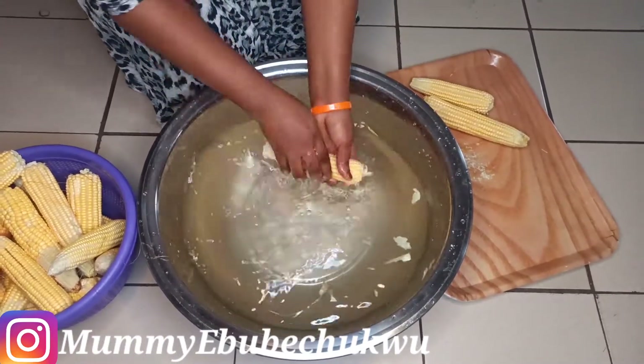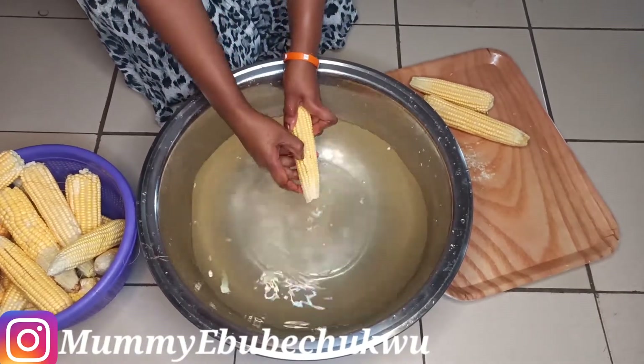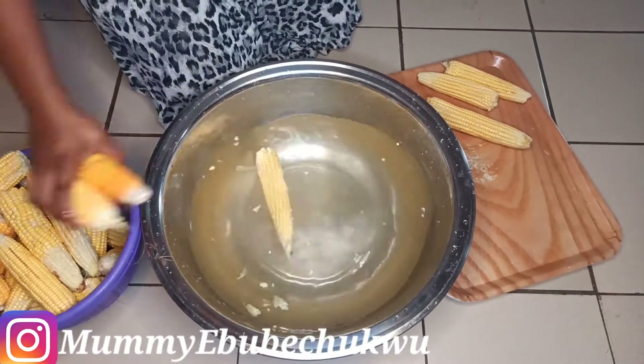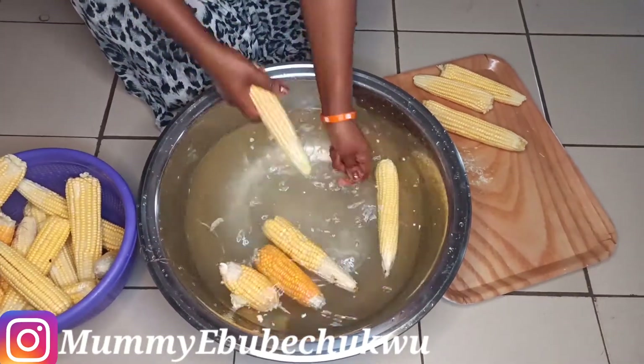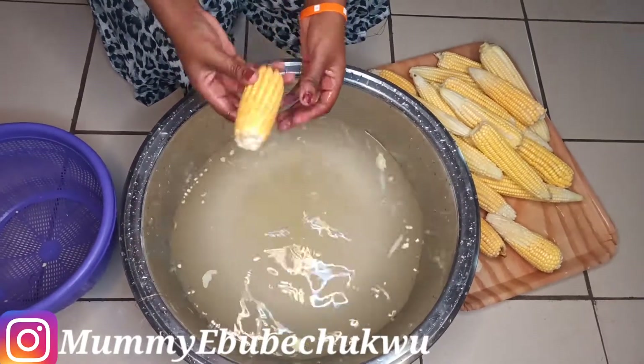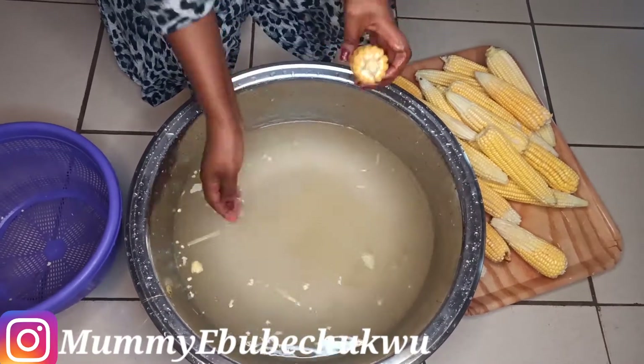Before you start washing it, put a pot of water on the gas or stove to boil. Make sure it boils. When it starts boiling, reduce the heat and put it on medium heat. Then you put the corn in. As soon as you are done placing the corn into the pot of boiling water, increase the heat.